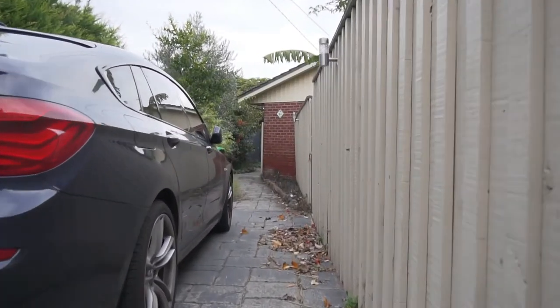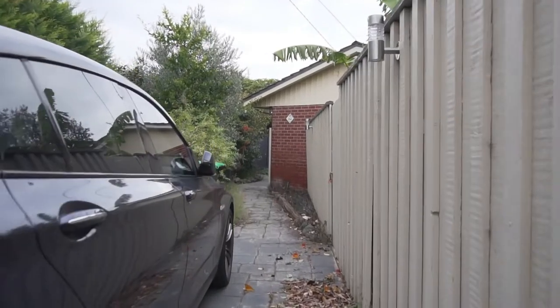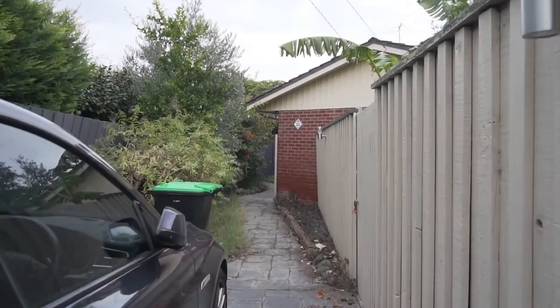One thing we've also noticed: 82.2% of you watching our videos are not subscribers. So please hit the subscribe and bell notification buttons below. We've been asked by a lot of people on Instagram and Facebook to walk through our garden, so that's what I'll be doing today.